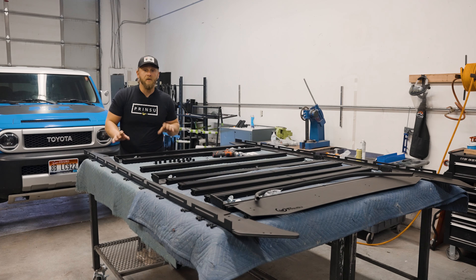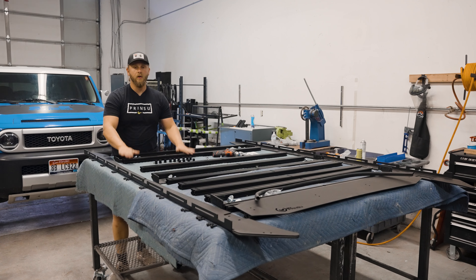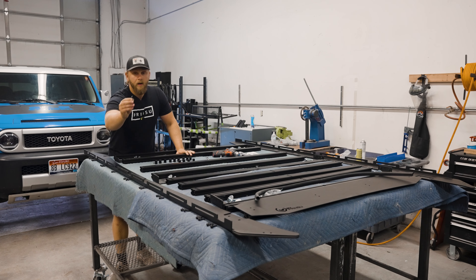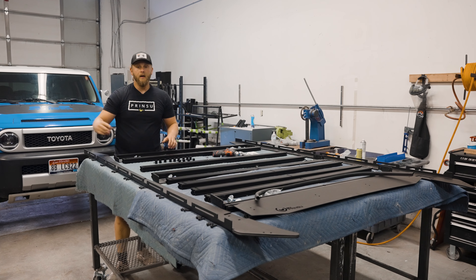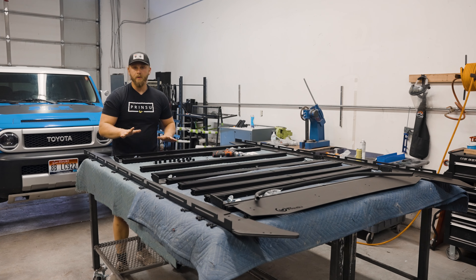The very first step of this install — what we're going to want to do is start attaching these crossbars to your inner and outer side rails with these one inch long quarter-20 screws supplied in your hardware kit. What we're going to do right now is just start them all by hand going down the line, and then we'll cinch them all together once we're done.